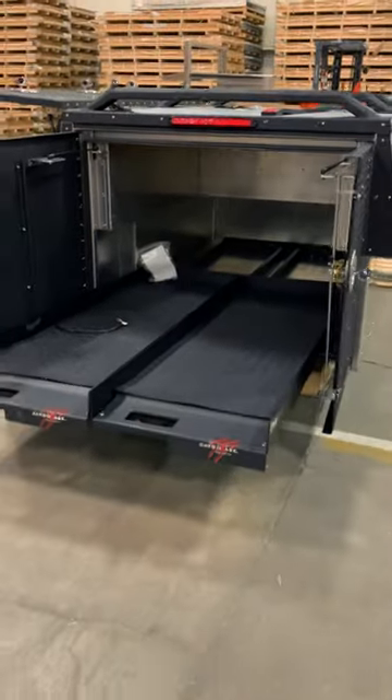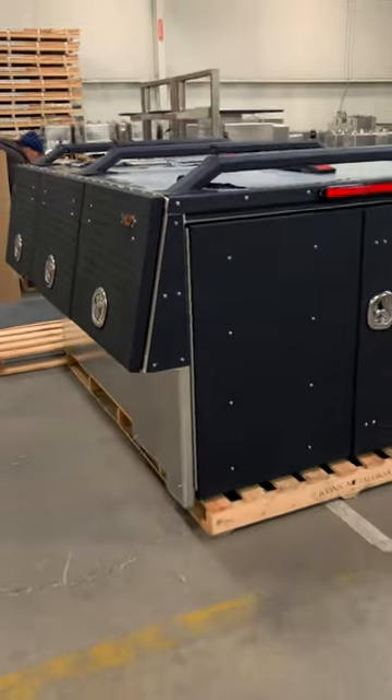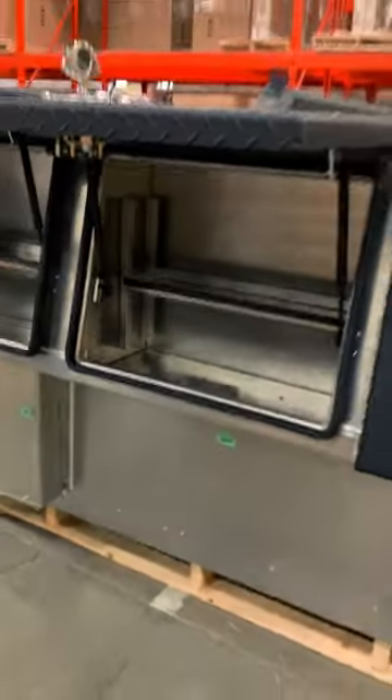And then we've got pull-out bed slides, LED lights. We also do a variety of ladder racks for the top — we've got a low-profile one. We put edge trim on all the shelves, bulb seal all the way around, rain gutter design, keeps the weather out.